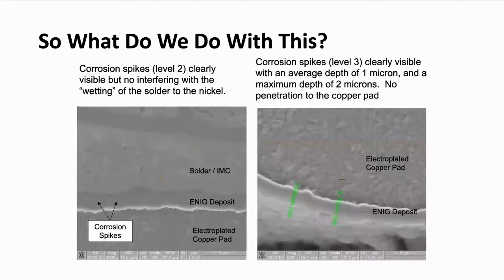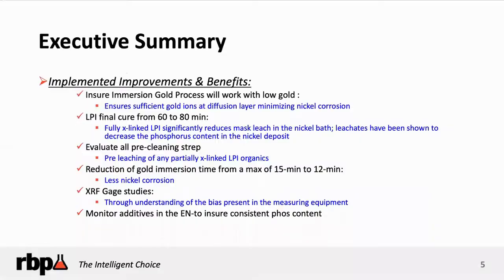Here's a good example on the left. Corrosion spikes to level two — clearly visible, but they don't interfere. This solder joint was actually soldered and wetted. There was a uniform solder right here — you can see how it made a uniform wet with the nickel. So even though there are slight corrosion spikes here, it did not hurt you. Here's a corrosion spike identified as level three, with a micron depth of one micron. There was no penetration down to the copper pad. You can see slight spikes here and there, but it soldered beautifully.